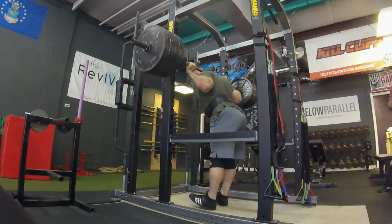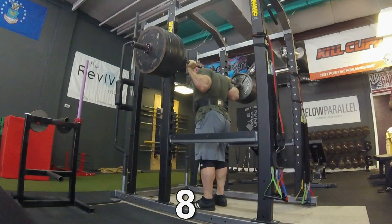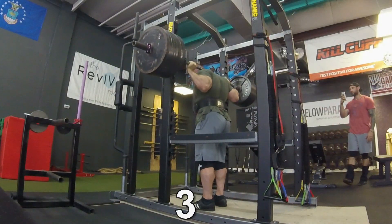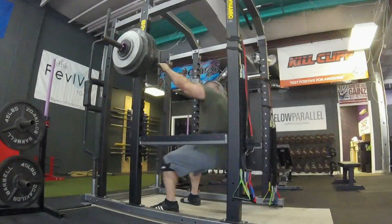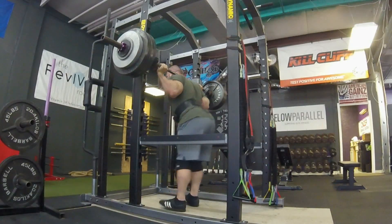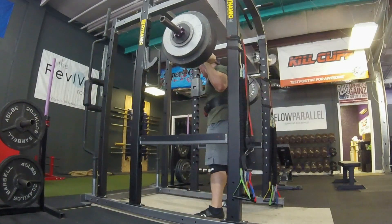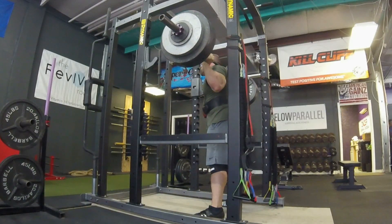So here we got a little bit of overload work — this is to really fire up the CNS. This is 775 pounds for a 10 count. Basically just standing up and holding it, letting the body get used to really, really heavy weight. This has been an issue with my mental state when I go into squats — as soon as I pick it up, it's very squattable, but it just feels heavy and it freaks me out. It's just a mental block and I'm getting rid of that slowly with these walkouts and these heavy holds.